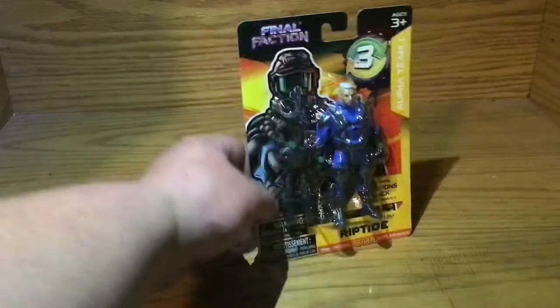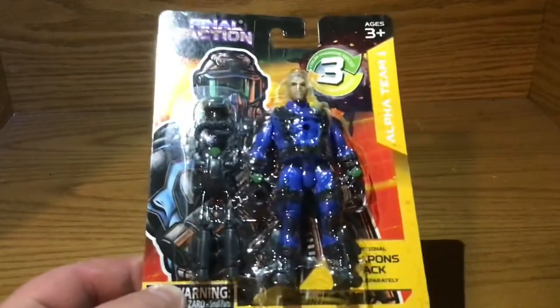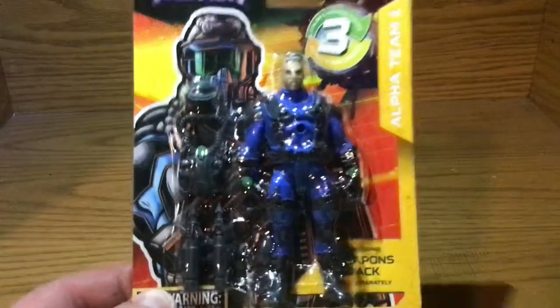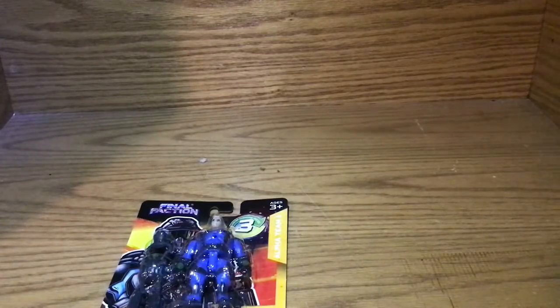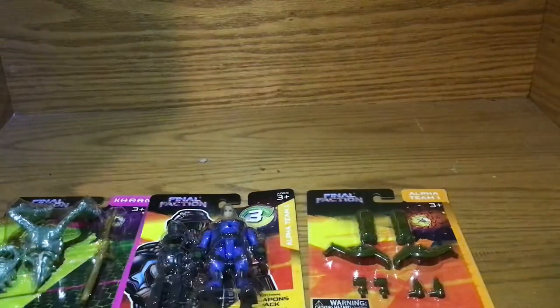Last but certainly not least, I got another Riptide to put on the wall. I've been really excited about doing this. This has been really fun and I've been glad to do these. I'm really hoping that I can get to the reviews and you guys will enjoy the reviews and have some fun doing all this.